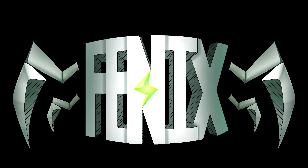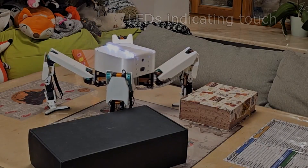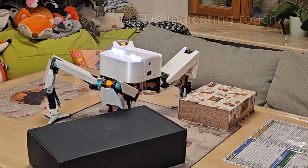A little update on my Phoenix robot. I've had some success with the touch sensors and movement using feedback. I'm calling them the touch sensors, though these are simple wires connected to springs — I'll show them later.